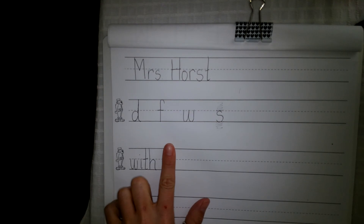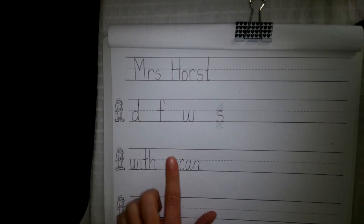Your word is 'can.' She can read her book. Can. Write the word 'can.' C-A-N. Finger space.